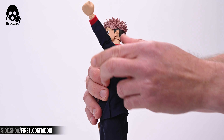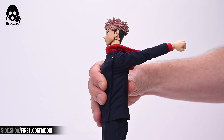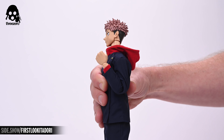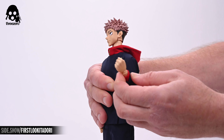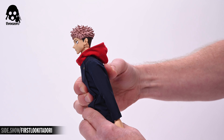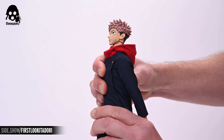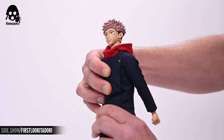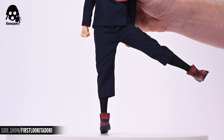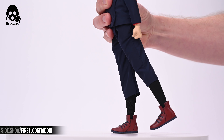Now let's look at the articulation of the figure. The head rests upon a sculpted neck with joints above and below. The neck can look down about 45 degrees and just shy of that range when looking up. The head can also rotate as far as you'd like in either direction and can tilt left or right about 45 degrees. The arms can achieve 90 degrees of lateral lift and a full 135 degrees of anterior lift, with about 135 degrees of posterior lift before the fabric begins to stretch. The elbows allow the figure maximum possible range of flex, and a break at the bicep allows the arm to rotate there.